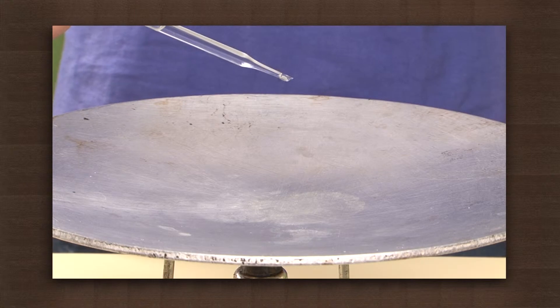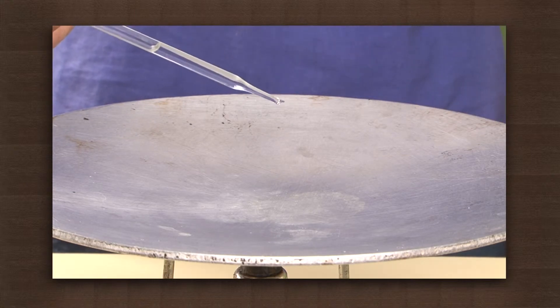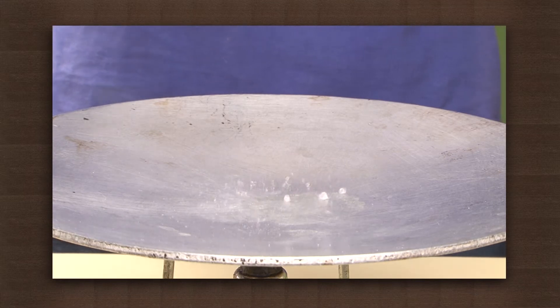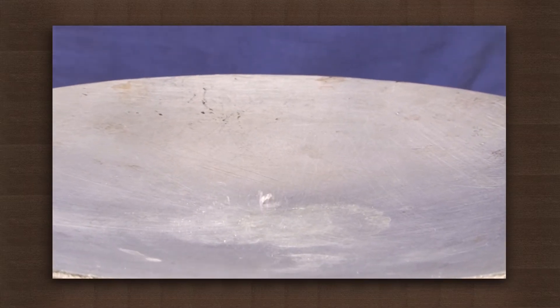After some time when the plate is heated enough, we will put one drop of water on it. Let's see. The water glides on the surface and evaporates with a hissing noise.